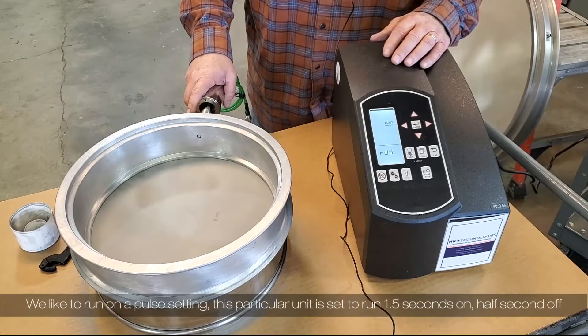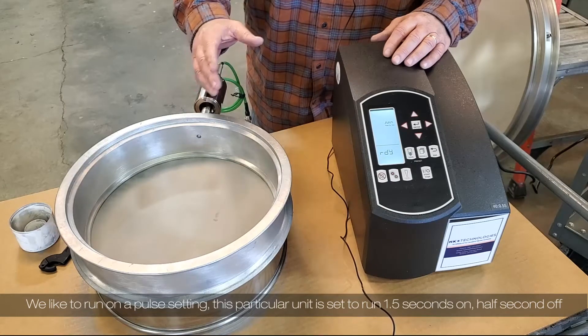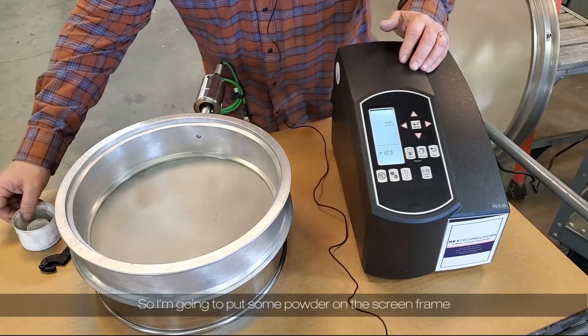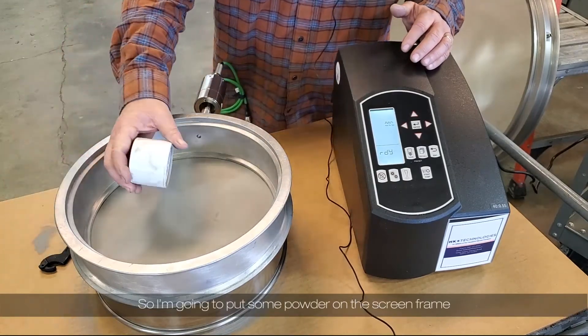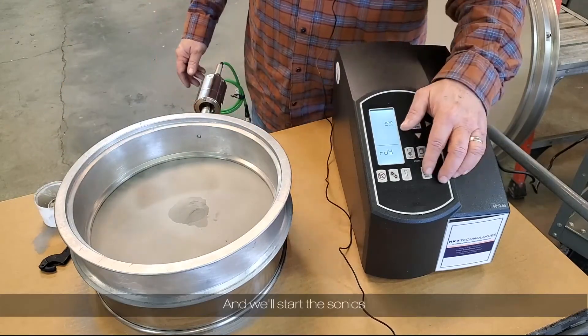We like to run on a pulse setting. This particular unit is set to run at one and a half seconds on, half second off, and the amplitude set at about 30%. I'm going to put some powder on the screen frame and we'll start the sonics.